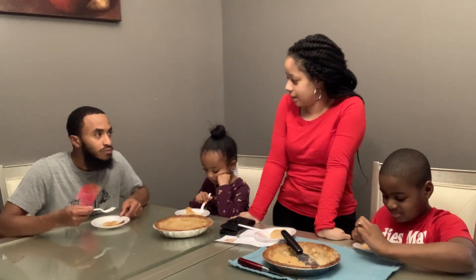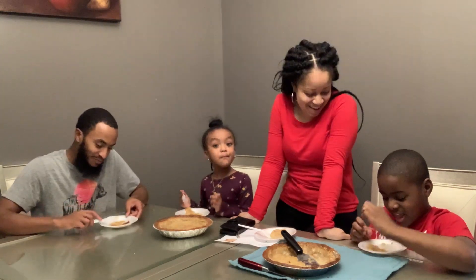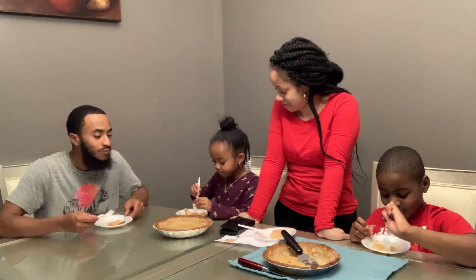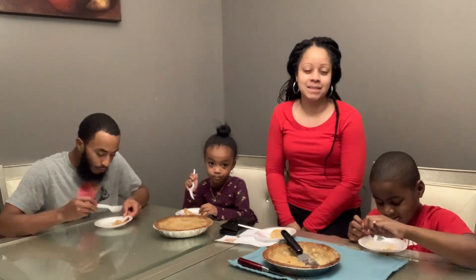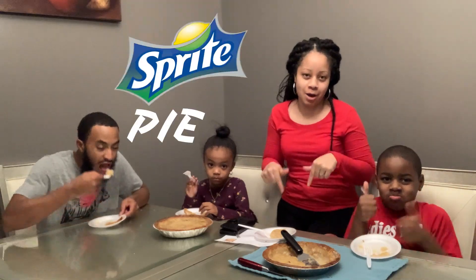Y'all want to try to make an orange soda pie? Orange soda pie. How about ginger beer? I think that's more my alley — a ginger beer pie. All right, so y'all see we got approval from Dad, Aubrey, and Jalir. So I think we did a great job. If you want to try this with your family, check the link down below. Until then, we're out.